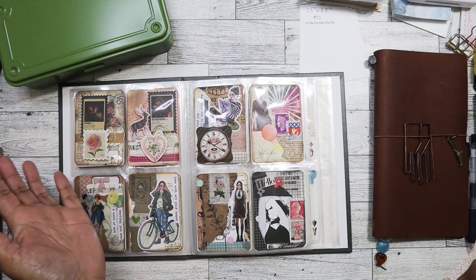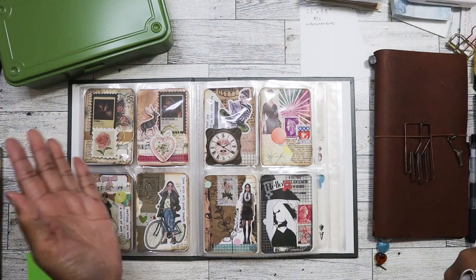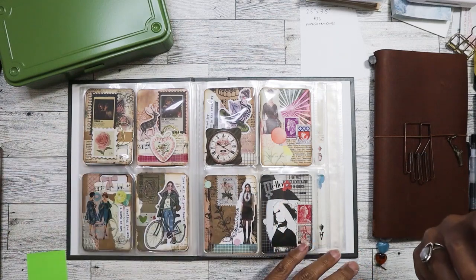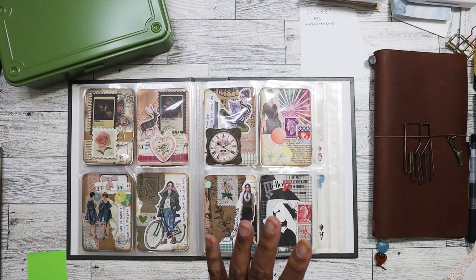You don't have to send extras to your swap partner. Some people like to send ephemera, but that's not a requirement. If you and your swap partner want to do that, you need to talk about that and that's just between the both of you.